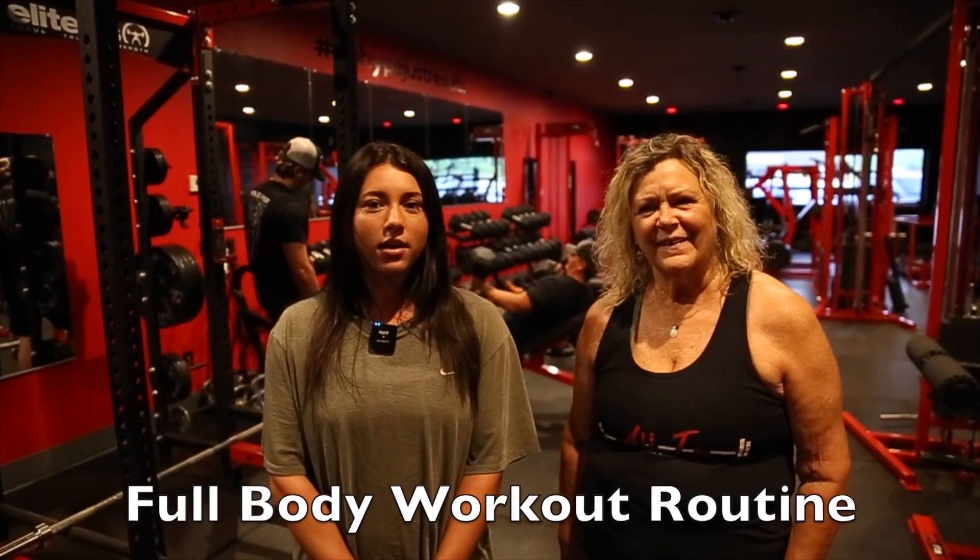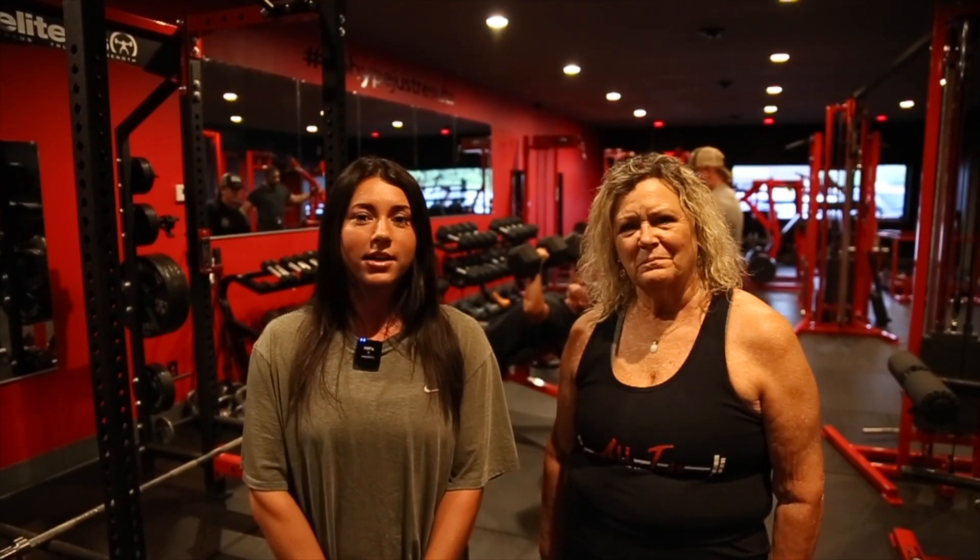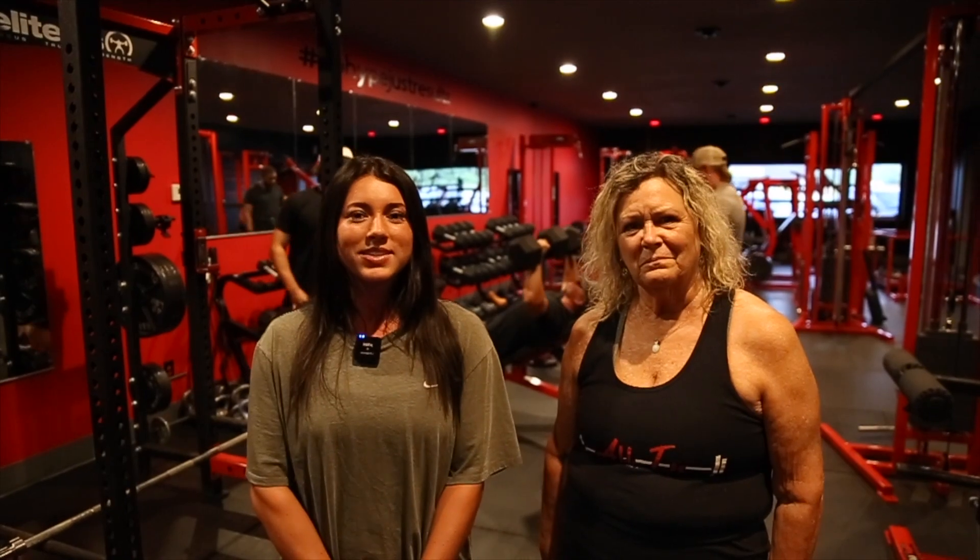Hey, it's Hannah. We're here at All In Gym today with Miss Vicki. We're going to be running you through a full body workout routine. Vicki's main fitness goals were to lose weight and to have overall better health. So this workout style is really great for general health and looking better and feeling better doing basic everyday tasks. We're excited to have you along. Let's get started.